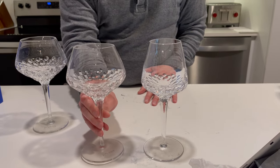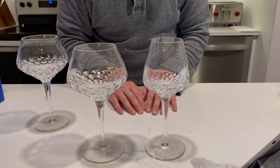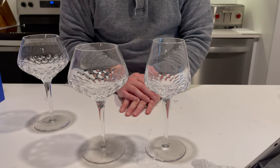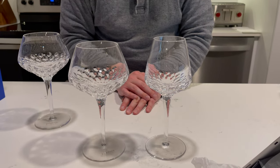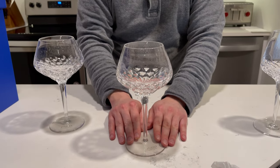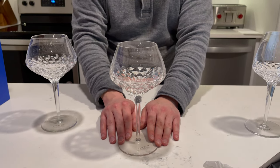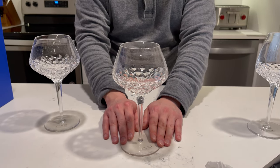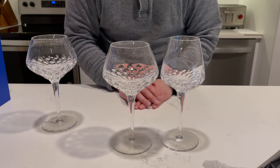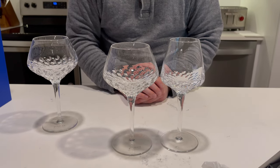Saint Louis does recommend cleaning these with white vinegar from time to time, just to help remove any tannins and deposits in the glass and help keep it nice and radiant. We're definitely excited to have these glasses as part of our collection and are looking forward to giving them a shot. This glass retails for 148 euros on the Saint Louis website, and as of February 2021, that is $195 US dollars. Both of these glasses are the same price. Leave any comments and questions below and we'll see you next time. Thank you.